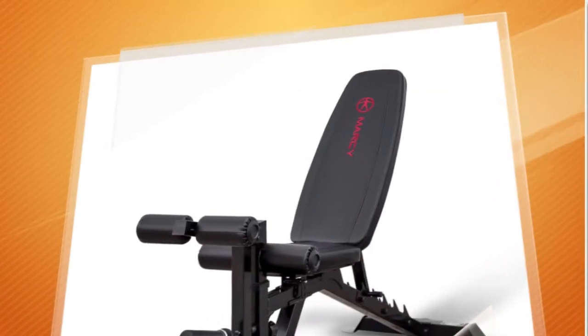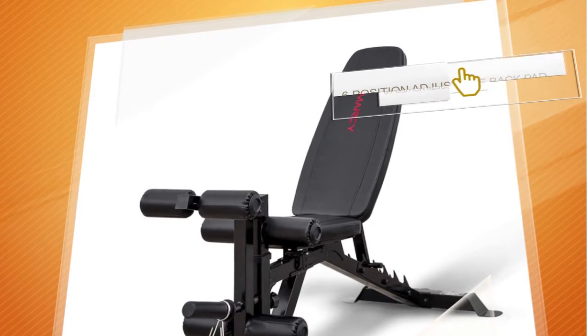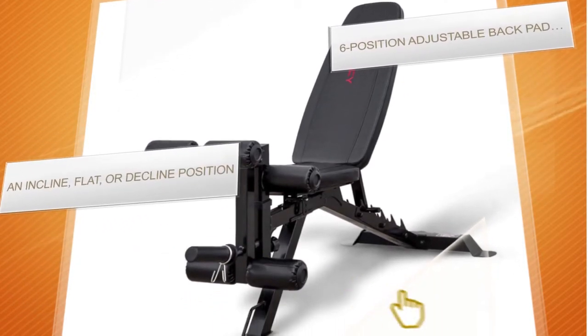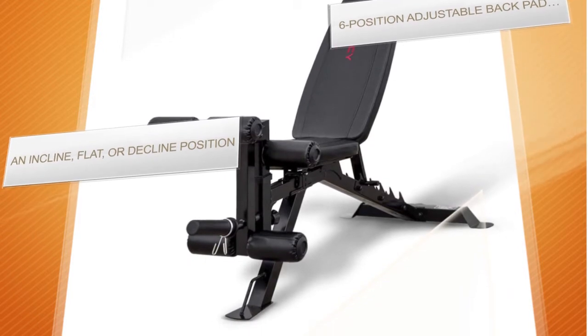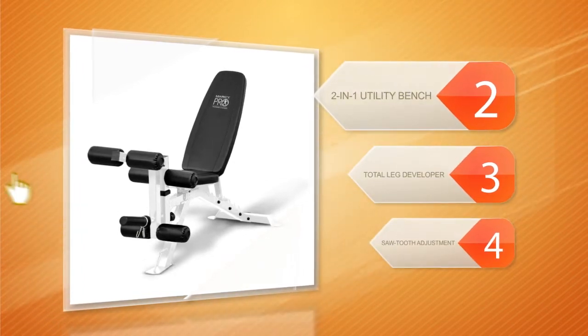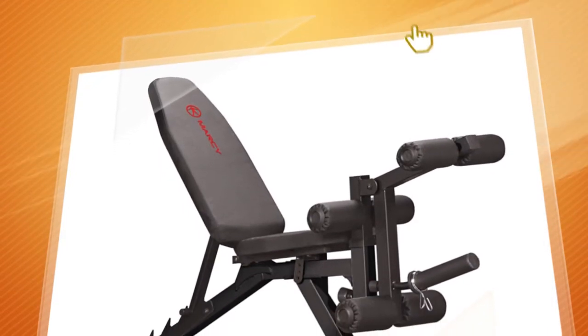The hallmark of the Marcy Utility Bench is certainly its versatility of use. It's not a simple leg curl machine but a multi-use utility bench allowing you to perform a wide array of workouts. It features an adjustable back pad that can be customized up to six different positions for working out various muscle groups. Due to this, it can act as a dumbbell bench or an ab bench to train your upper body.